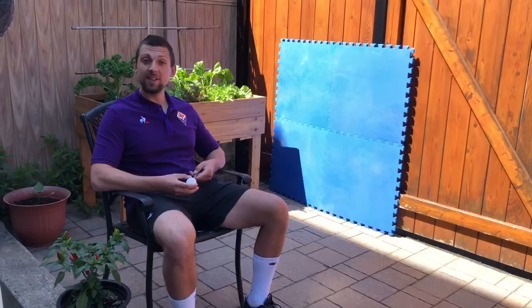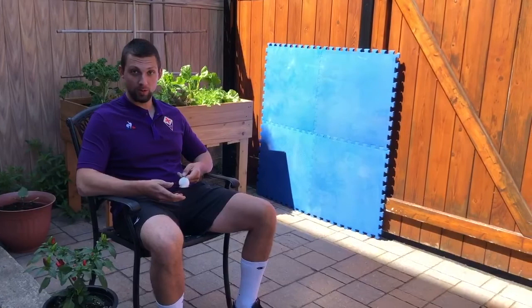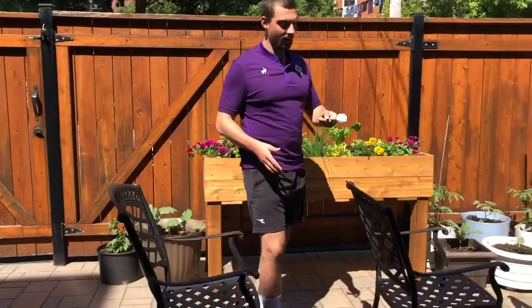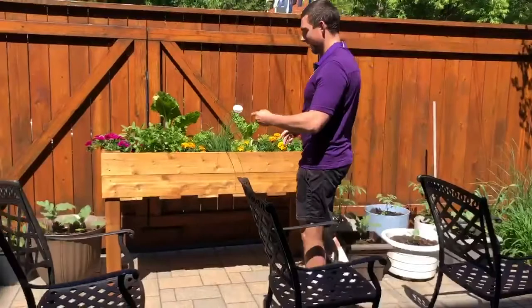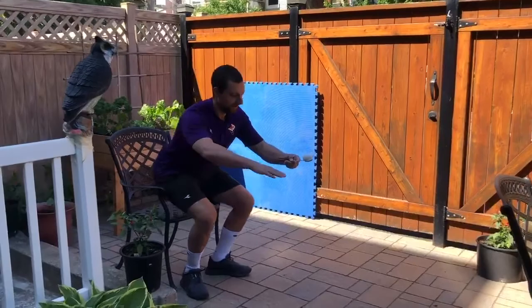Hi Willingdon. Mr. Gabriel here. For my first activity for field day, I'm going to be doing a balancing race using an egg and a spoon. I'm going to get up, go around my obstacles — as you can see, I use chairs. I'm heading back. It's very windy. Am I going to be able to land this? Victory!